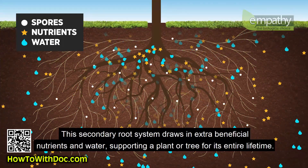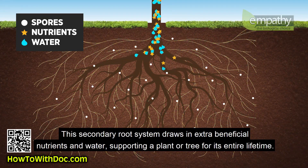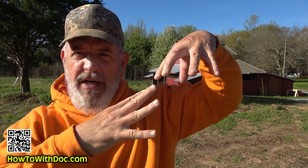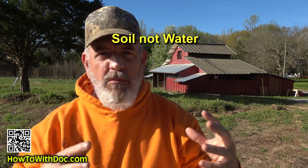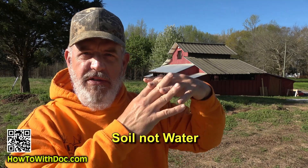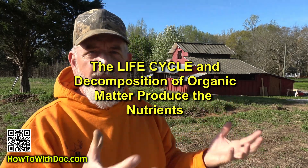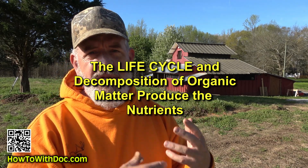Your roots deliver sugars and proteins to your mycorrhizal fungi, and in return, the mycorrhizal fungi return nutrients and water to your plant. So instead of just a root ball, now you have an extended mycorrhizal root zone. Nutrients don't move well through water, and that's where the mycorrhizal fungi actually goes out and finds those nutrients. Good bacteria move in, then larger protozoa and microbes come in and eat those microbes. The waste they produce are the nutrients in a form the plant can uptake. That's the life cycle.